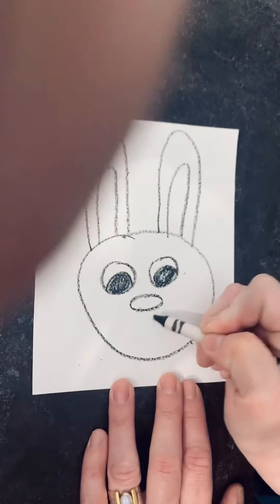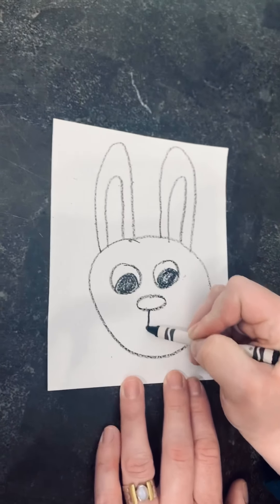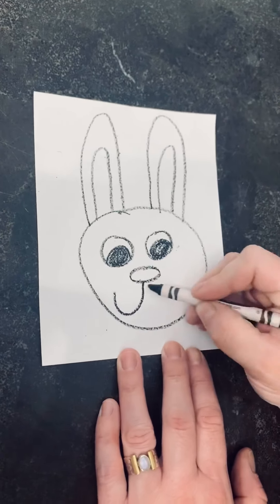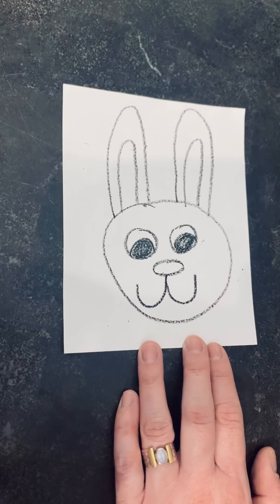Watch me on this one. Put your crayon in the middle of the bunny's nose and make a U out this way, and a U out this way. That gives the bunny a smile.